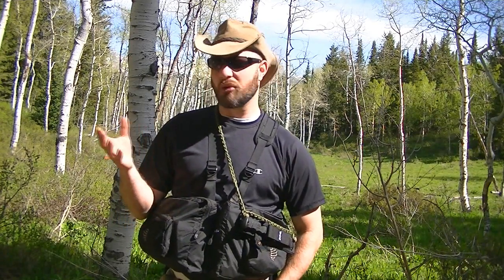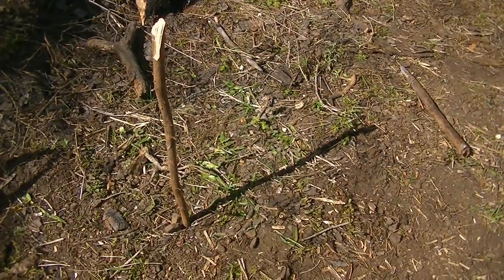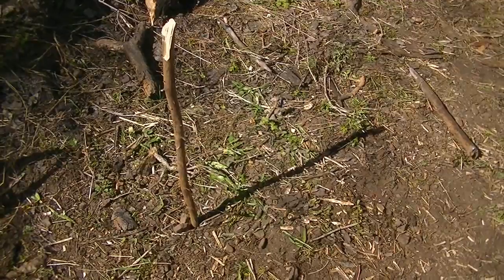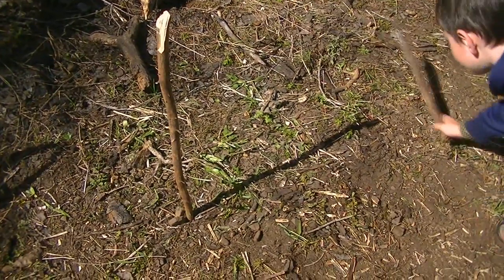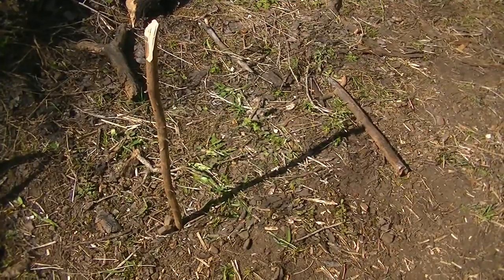Second, what you're going to do is take an object — another stick, a water bottle, anything that you have on you, or a rock — and place that at the end of the shadow that the stick first creates. You can see the end of the shadow there. Trout, why don't you find something and put that at the end of the shadow. There's our stick at the end of the shadow.